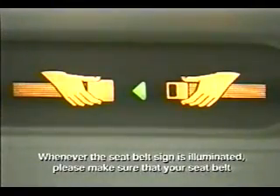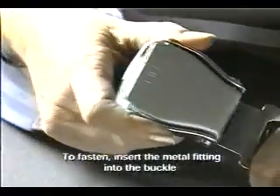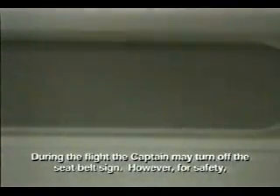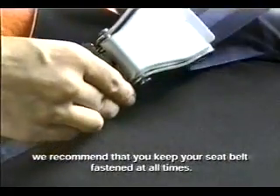Whenever the seat belt sign is illuminated, please make sure that your seat belt is fastened low and tight around your waist. To fasten, insert the metal fitting into the buckle and tighten by pulling the loose end away from you. To release, lift the metal flap. During the flight the captain may turn off the seat belt sign; however, for safety, we recommend that you keep your seat belt fastened at all times.